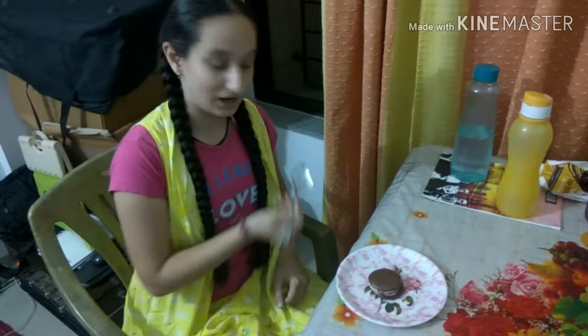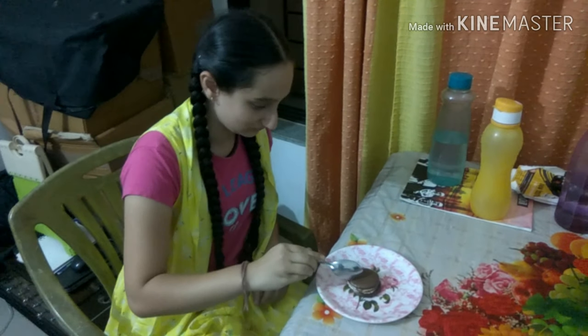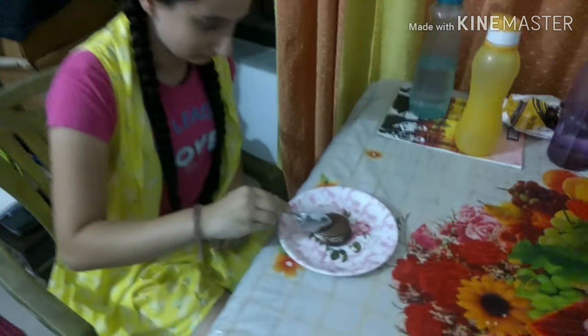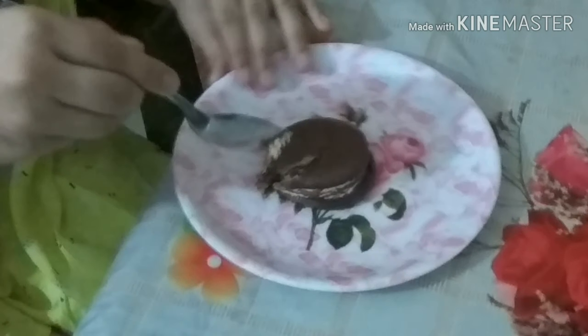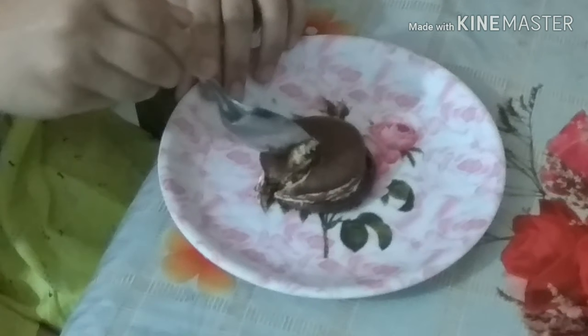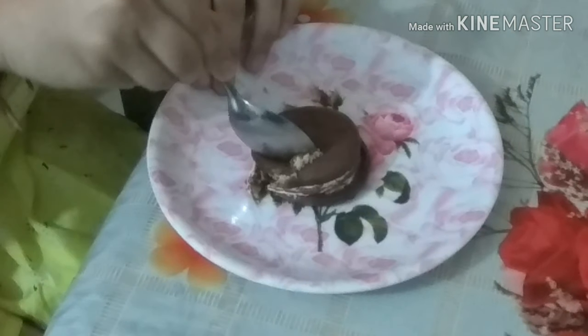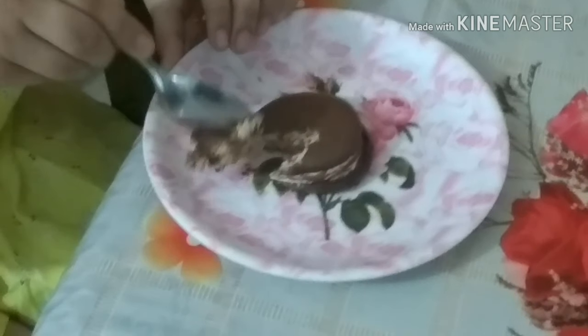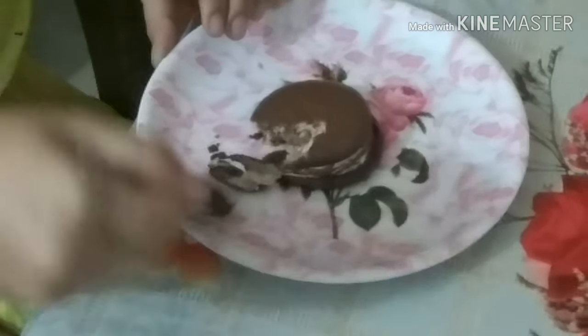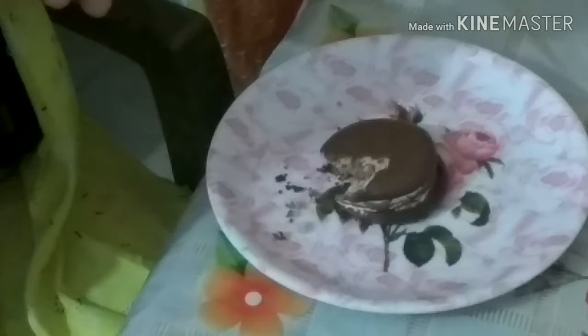So now I will taste it. Oh my god, this is so beautiful!